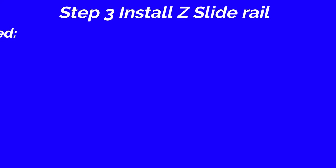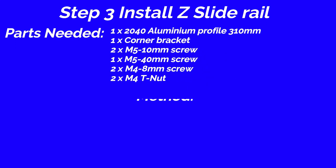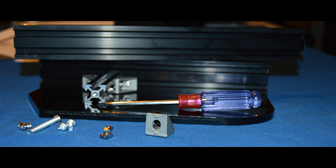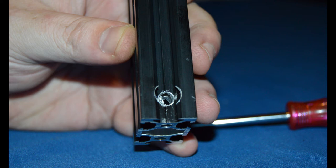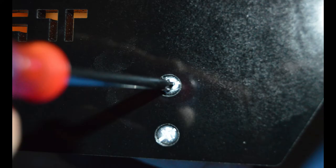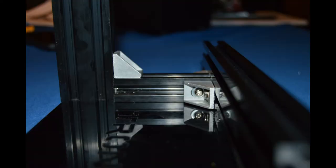Step 3: Install Z-slide rail. Parts needed: 2040 aluminum profile, 310mm, 1 piece; corner bracket, 1 piece; M5 10mm screw, 2 pieces; M5 40mm screw, 1 piece; M4 8mm screw, 2 pieces; M4 T nut, 2 pieces. Method: Place 240 aluminum profile, 310mm, on the base plate. Secure them with 2 piece M5 10mm screws. Fix the 2 piece aluminum profile with 1 piece corner bracket. Secure them with 2 piece M4 8mm screws and M4 T nut. Use 1 piece M5 40mm screw to make them more stable.